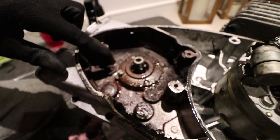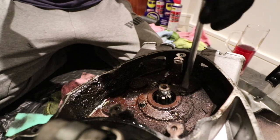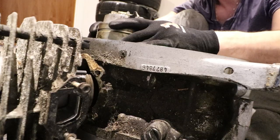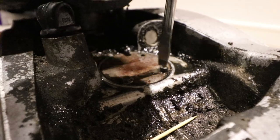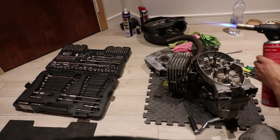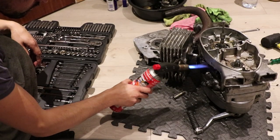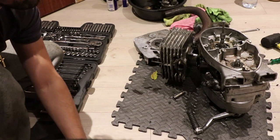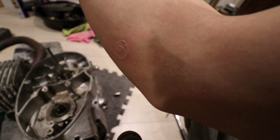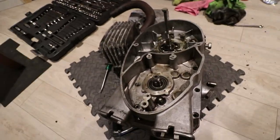Let's crack on — I'm gonna take this off, which looks like some kind of oil seal. After burning myself on this bad boy here, I've decided I'm probably not going to be able to split the case myself.